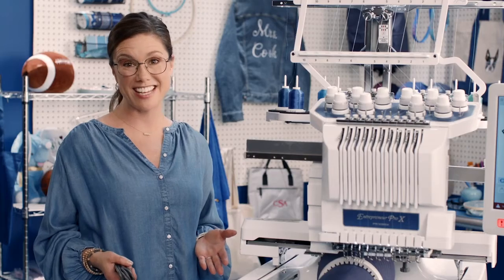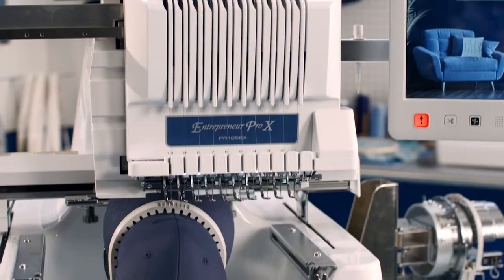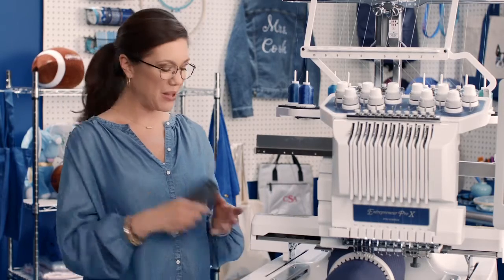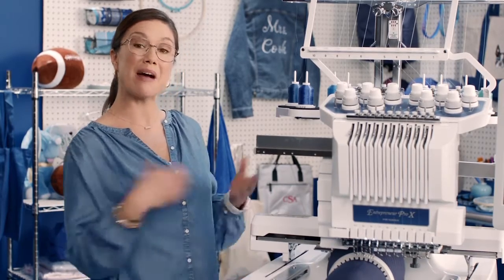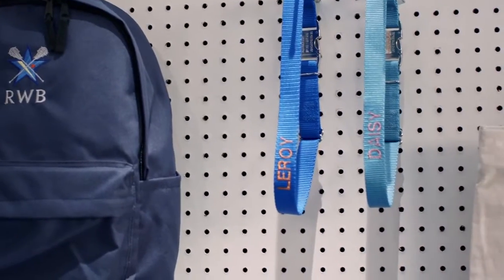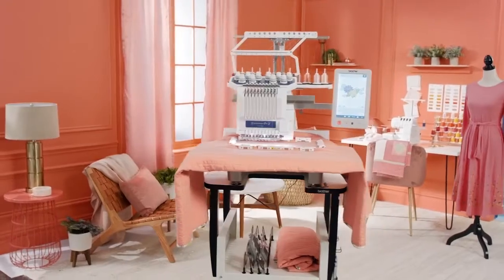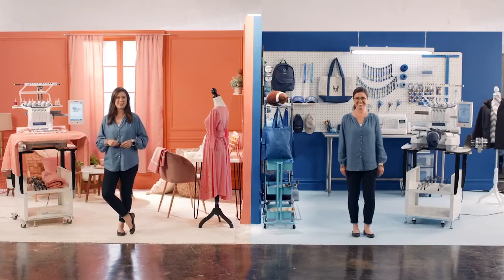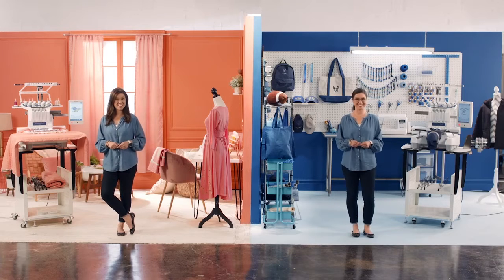And what if your business really takes off? No worries — you can link up to 10 machines together wirelessly. It's time to cut the cord so you can build an embroidery empire. Well, maybe not an empire, but you can make lots and lots of cool stuff to sell. That's the Entrepreneur Pro X PR1055X — perfect for your creative side, perfect for your business side. Which side are you?